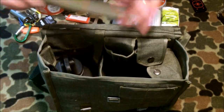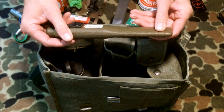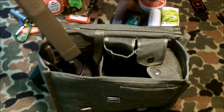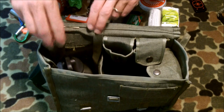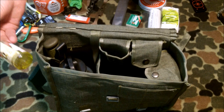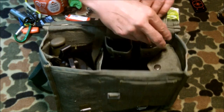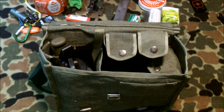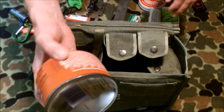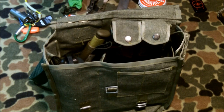We've got a Mora knife — this is the Mora 2000, which I think is now called the Companion. Tuck that there. We've got a little thing of olive oil; keep that in one of these little side pouches. Then we'll take the can of fuel and put that inside.